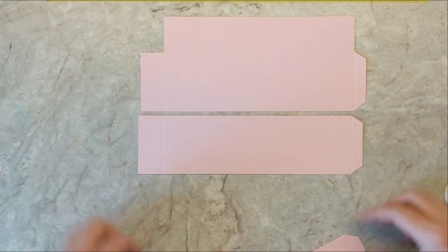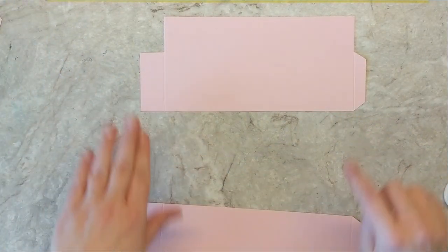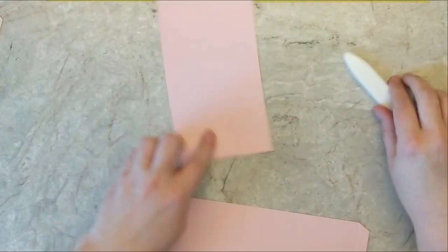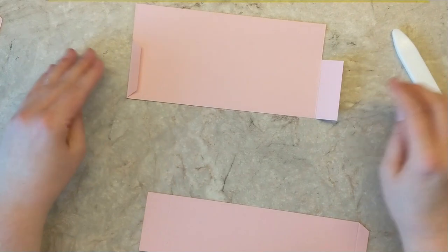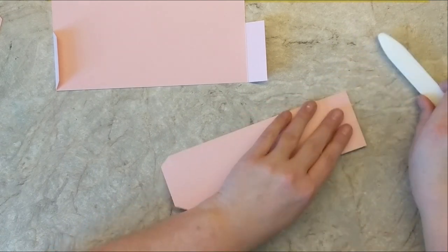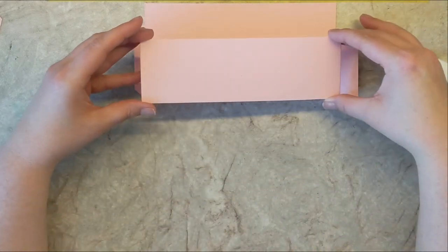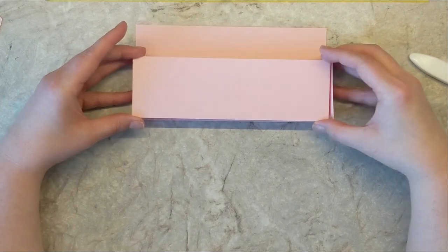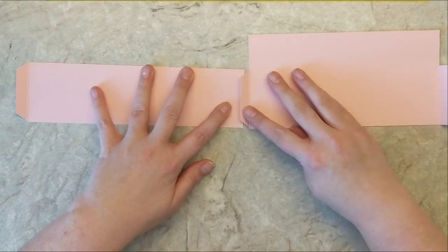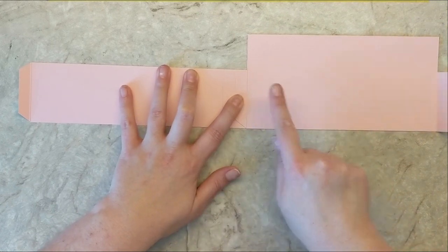Now let's pull all of this together and create our little card box. To begin adhering the box, we don't need the center bridge — we'll set that aside and take the larger piece and crease those folds. You'll notice you have a one inch flap and a small half inch flap on both sides. We're going to adhere the half inch flap to the one inch flap on both sides. It's actually super simple and super easy; I'm just taking my time to show you exactly what to do so you don't get confused.